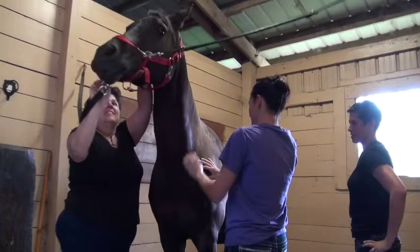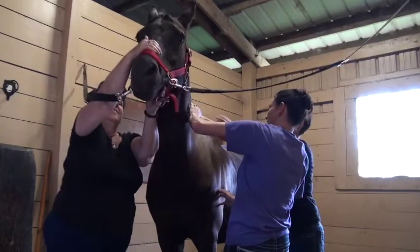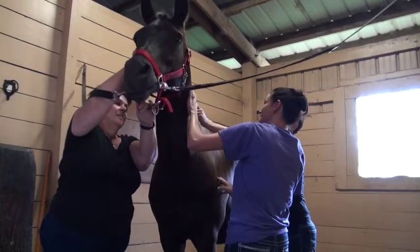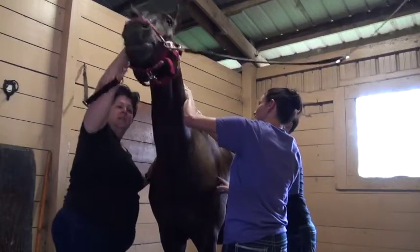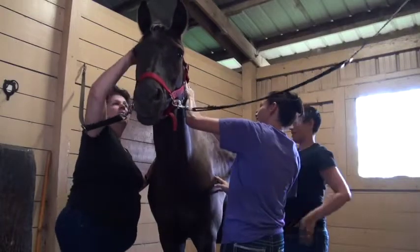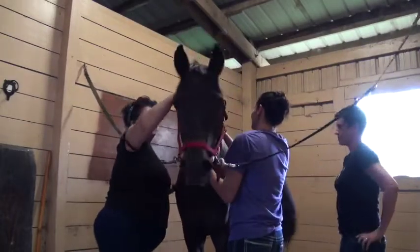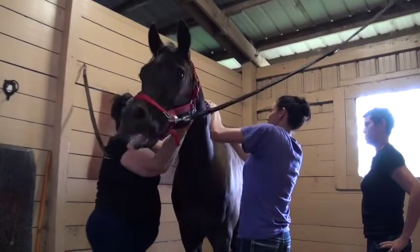Knots are just going to feel hard underneath the skin. If you're feeling something that's real superficial like that, that's more just in the skin — we're looking for something in the muscle. If you kind of run your hand along this muscle, you can feel how it's lumpy. Don't be afraid to put a little pressure.